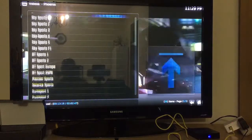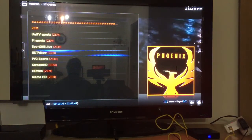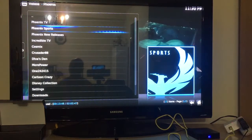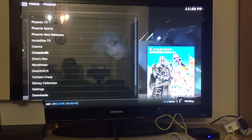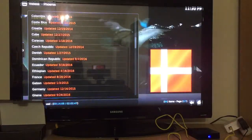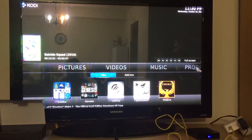Zem TV is for Arabic content — these are links to hundreds of Arabic and Middle Eastern TV channels. There's just so much I can't go through all of it. Also check out Crusader 88 — for anyone looking for international channels, this is where you want to go. There is a TV channel for every country — Canada, Colombia, all of them. Crusader 88 is found inside Phoenix.